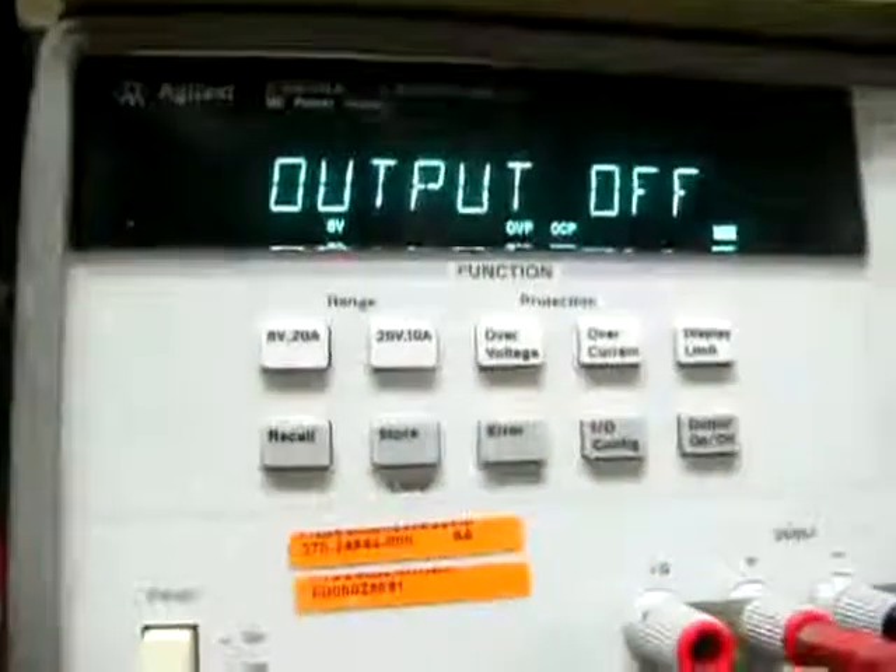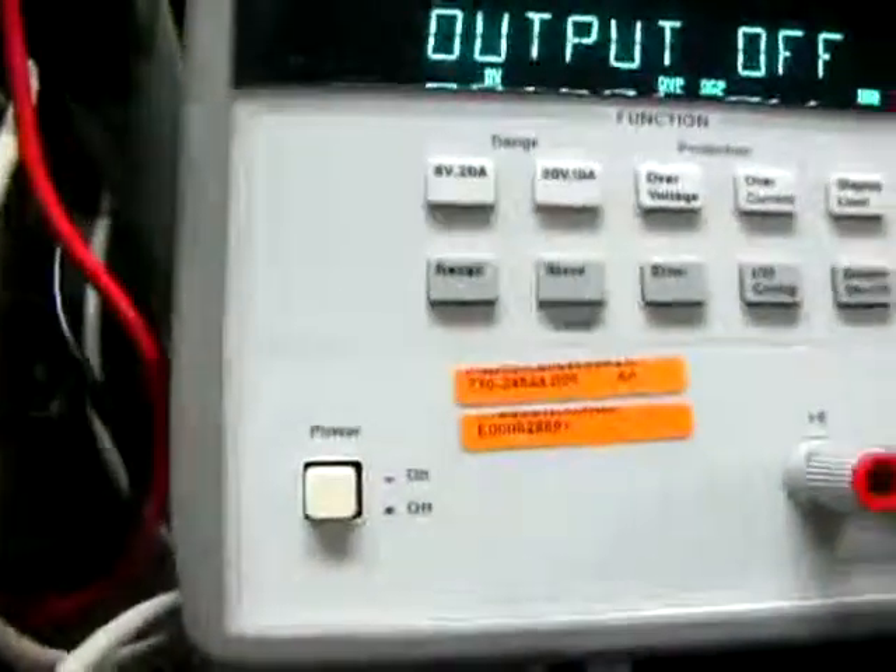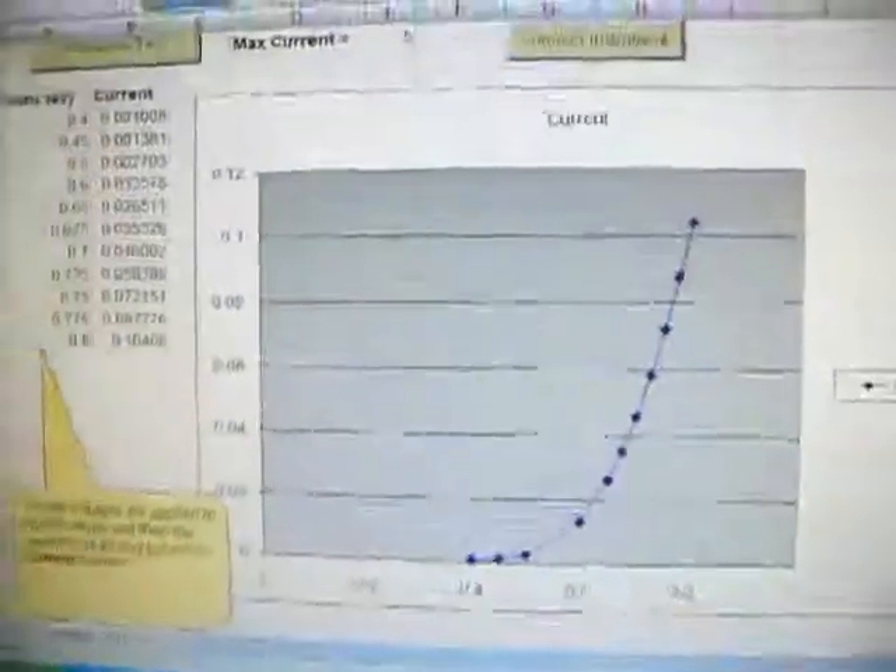Today I'm going to show you how I use my Angeren 23633A DC power supply, which is connected to the computer through an IS232 jump wire. This power supply is connected to a dial, and this is how it measures out.